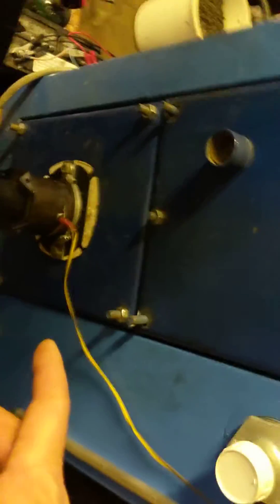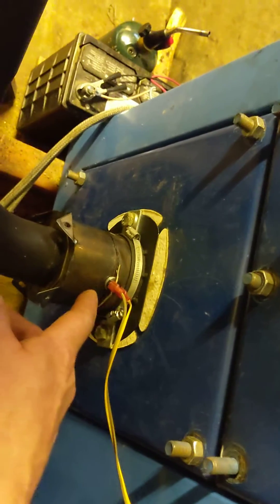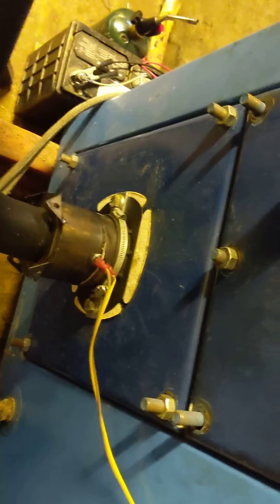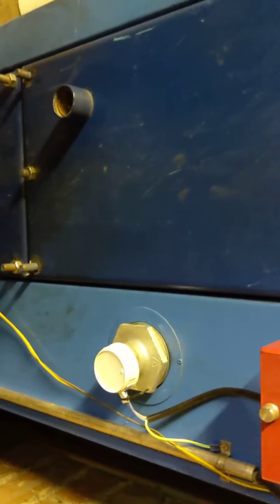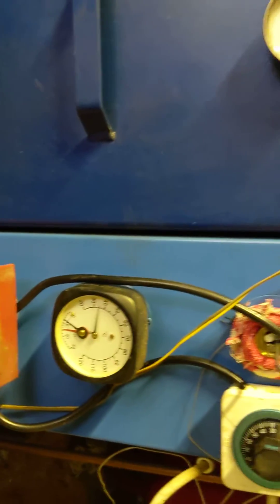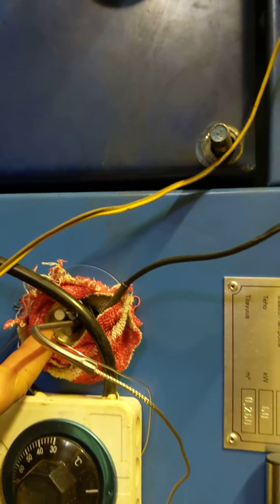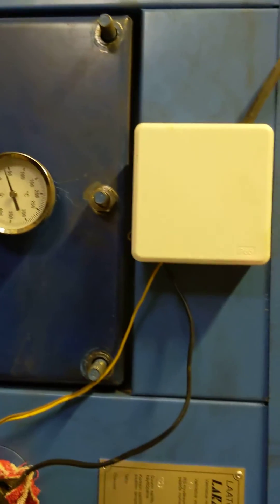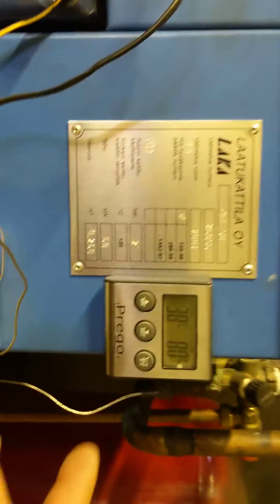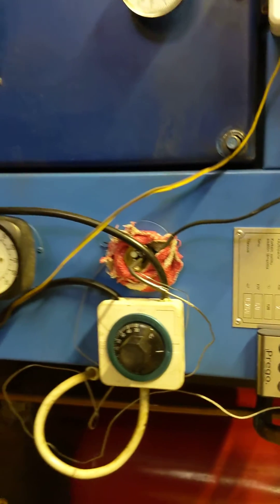Down here we have a low-limit switch, which will turn off the exhaust fan when temperature gets down to about 60°C. Here we have a high-limit switch on the water — when the water hits 77°C, the exhaust fan kicks off. We also have an audible alarm if the water were to reach 80°C.